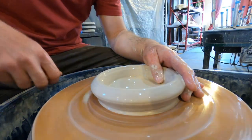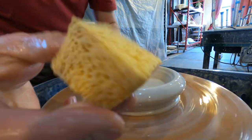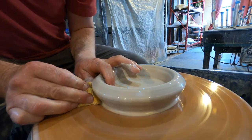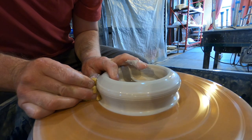All right, first pull. Good amount of water — I'm going to start with this sponge in my hand. Down low, hands together, hold that, slow wheel speed, up we go.